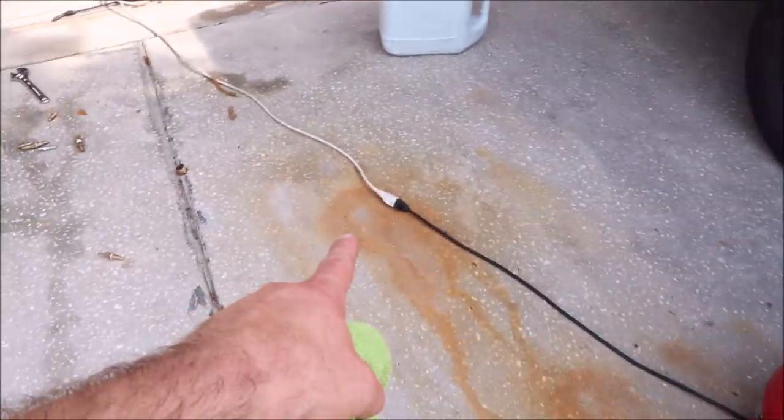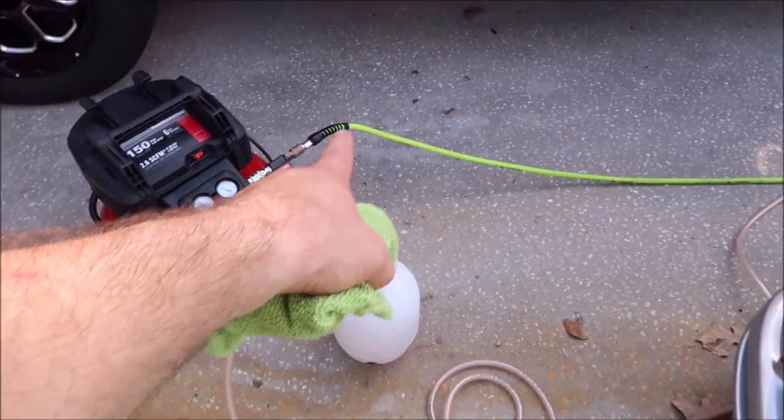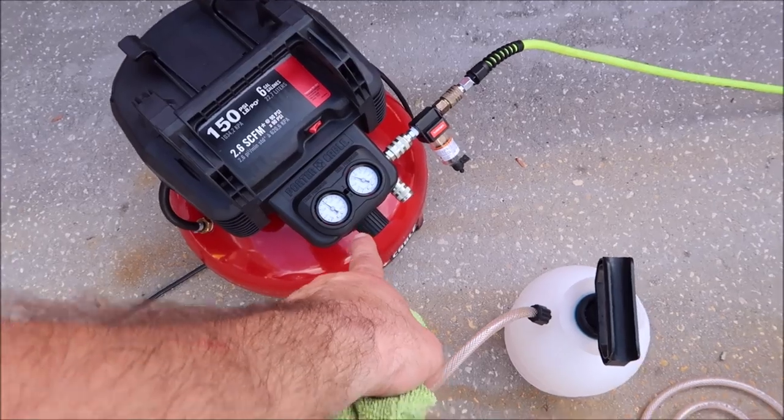I've got that plugged up to the house plug. Pancake air compressor, Flexzilla hose. Got to have your inline filter. Like I said, there's a regulator there.